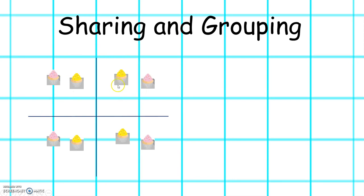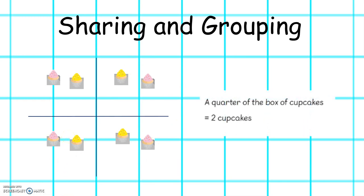Here are two, here are two, here are two, and here are two. So one quarter of the box of cupcakes equals two.